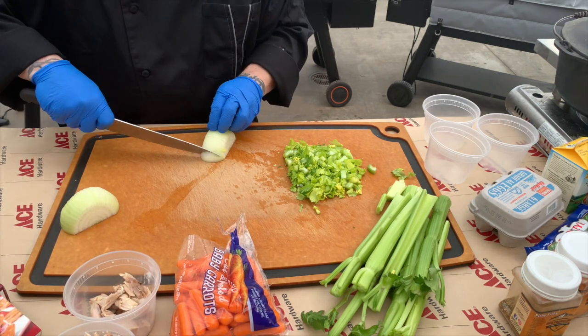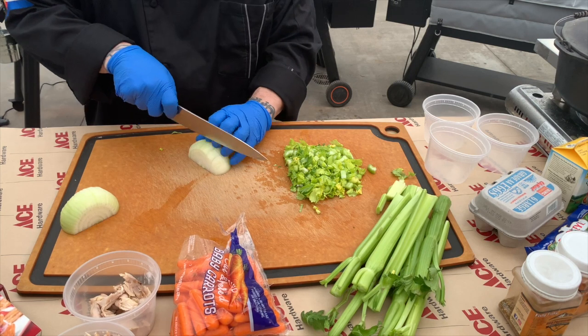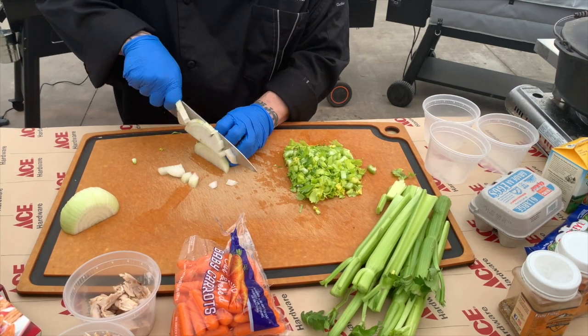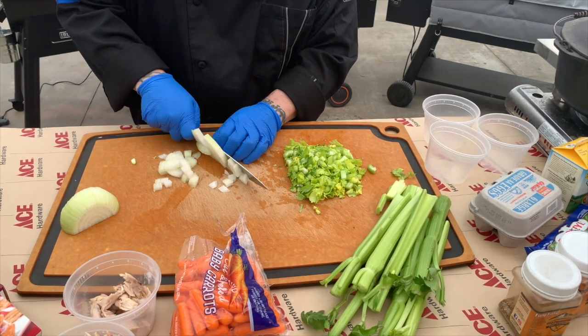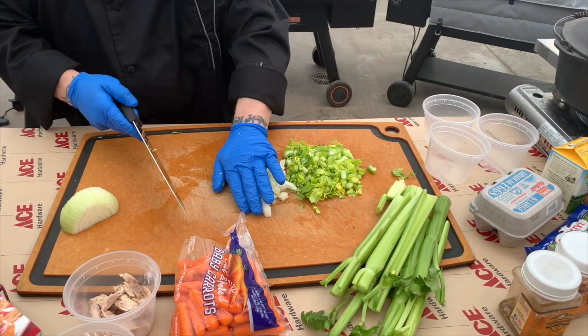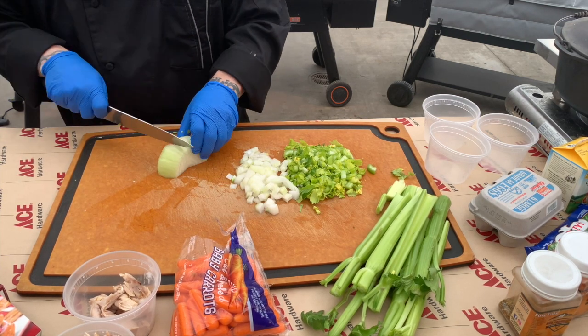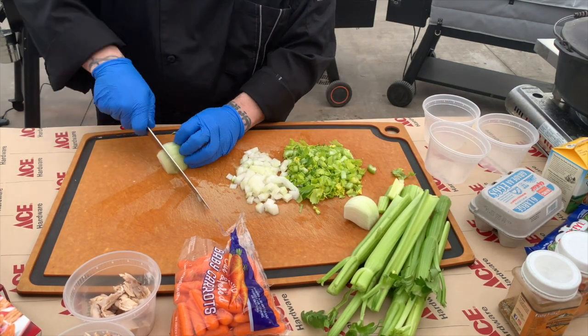We've already got our turkey pulled and set and ready to go. Next we'll go ahead and get our onions set and dice them the same way — nice and small, keeping that all ready to go. Again, we're going for a cup of each: carrots, celery, and onions.